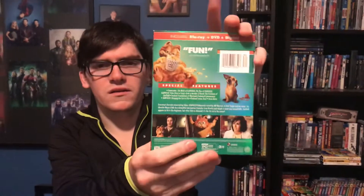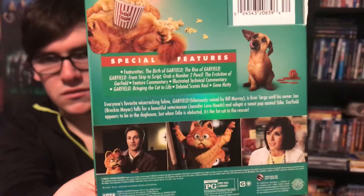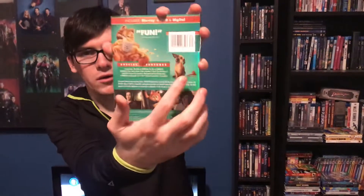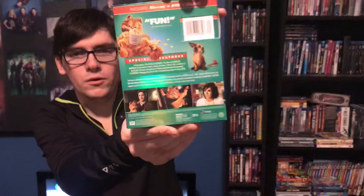Yeah, it says this is a funny movie. It says includes Blu-ray plus DVD plus digital copy. Here are the special features — if you want to pause and read those special features, you may. You also have the dog — I believe his name is Odie, yeah, Odie. So yeah, let's get to the unboxing.